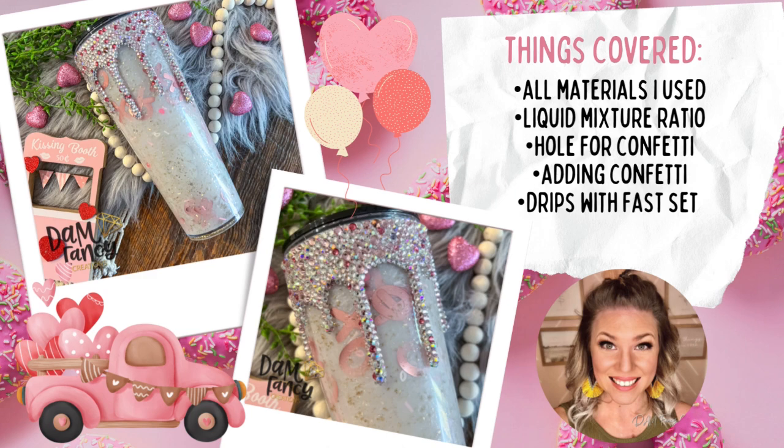Everything you see listed here will be covered in today's tutorial, but as always, if y'all have questions about steps or materials that I use, please feel free to ask in the comments section and I will come back and answer them for you. But for now, we're going to go ahead and get started on this tutorial and I hope you guys enjoy.